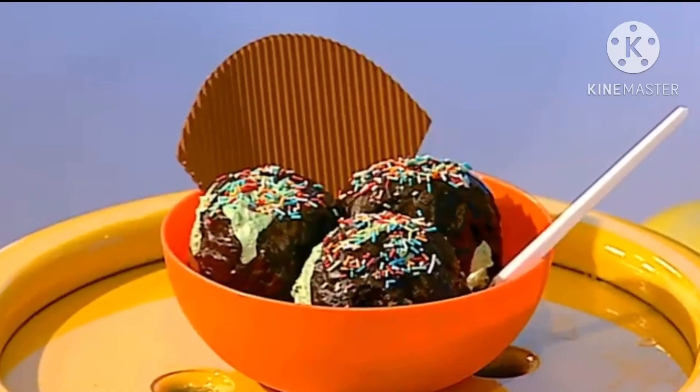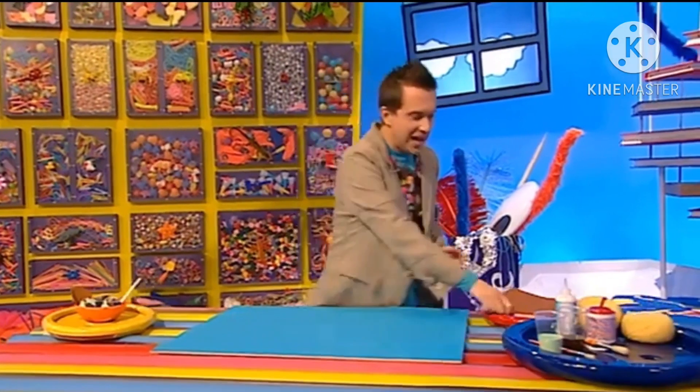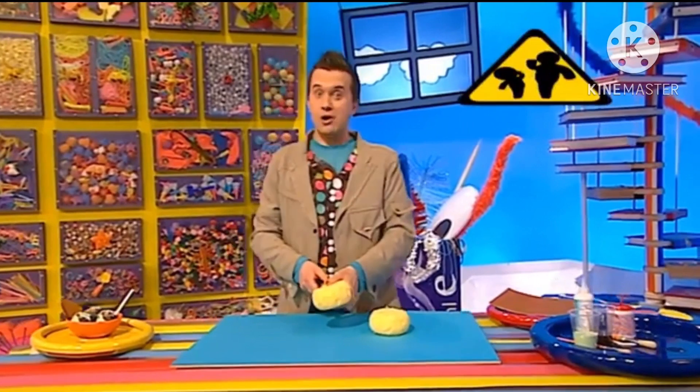Now to make your very own bowl of fake ice cream like this one here. Take your scissors and trim your sponges into ball shapes, but be careful because scissors are sharp. This is a bit tricky so you might want to ask an adult to help you.